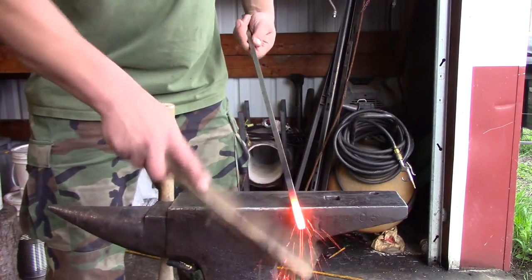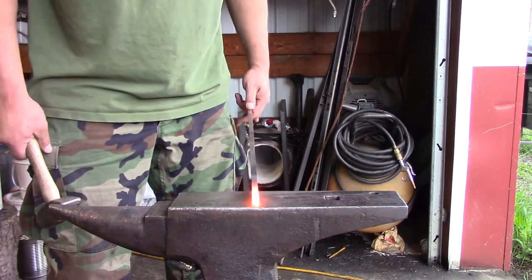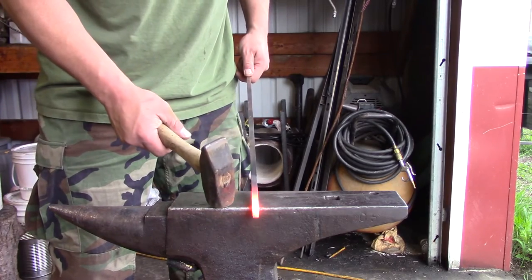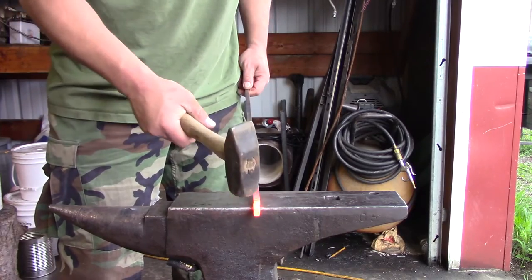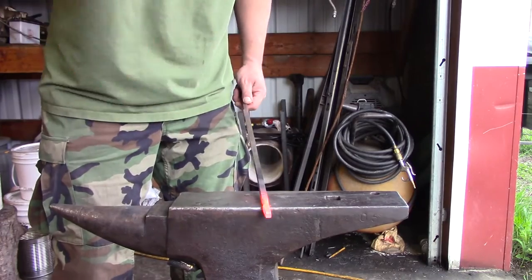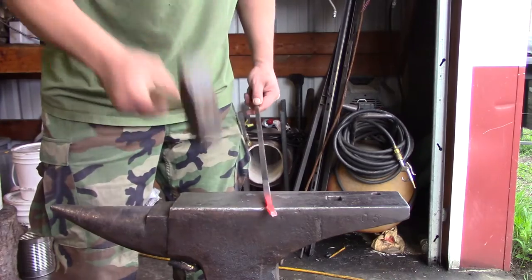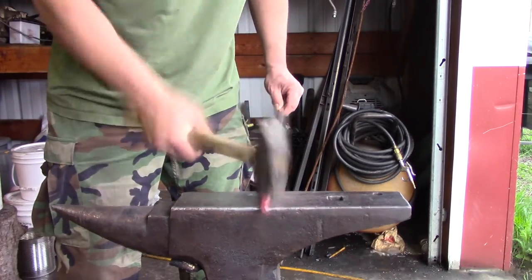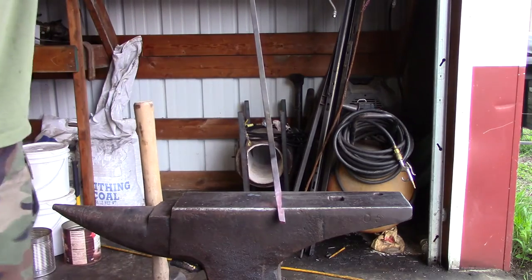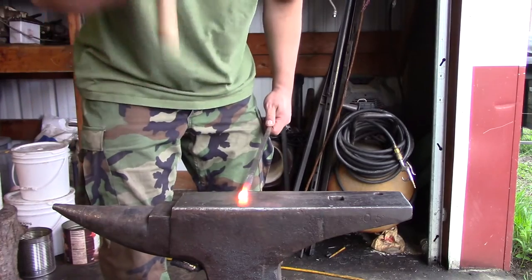So here's the idea. We're going to start this one off similar to the leaf, but we're not going to taper the ends so much, but we are going to do a small drop. We're going to keep on working it back. Make sure to keep your piece nice and warm — once it starts losing color, you don't want to play around. We're going to flatten this piece out.